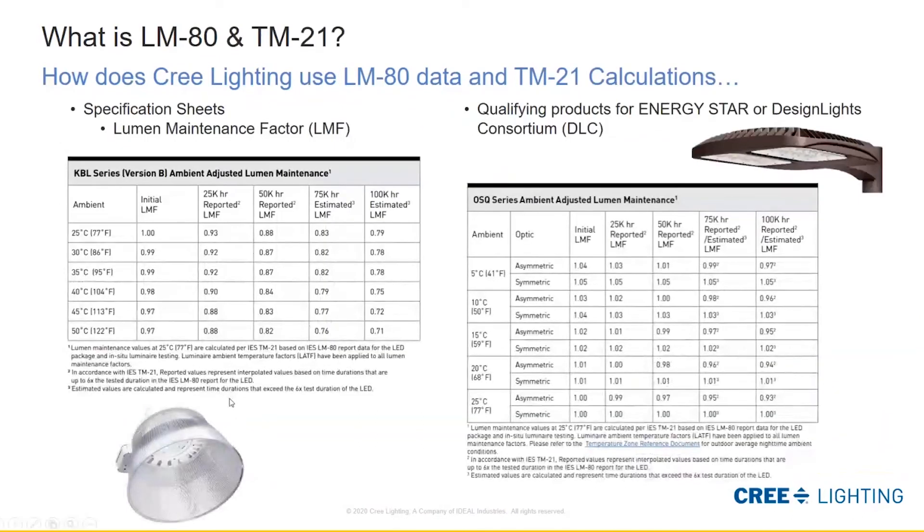This is all the work a manufacturer might do to get ready to present this data to customers. How is this data used? We build our spec sheets to communicate what our lifetimes are and how performance will change over time and at different temperatures. We also use this data to support Energy Star submittals or Design Lights Consortium DLC submittals to get our products listed for rebates or incentives.